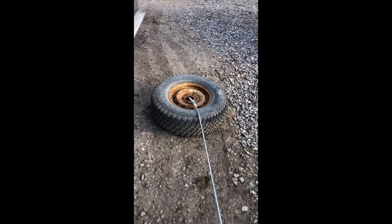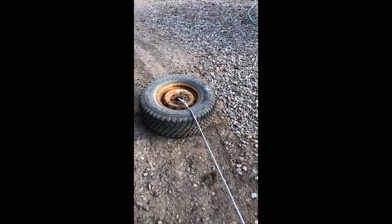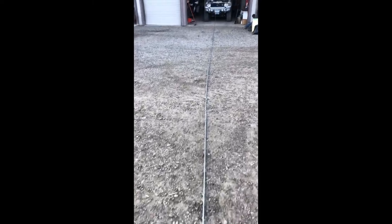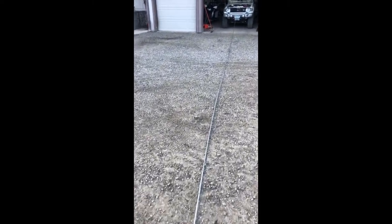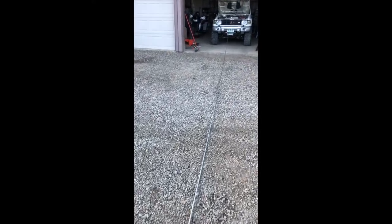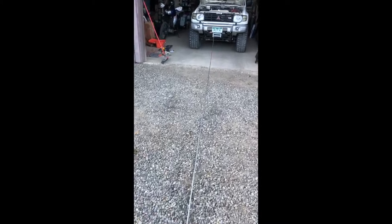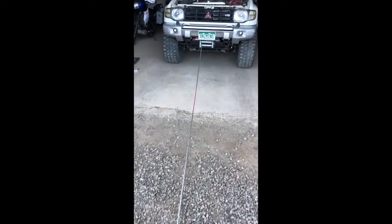Last thing I'm going to do before buttoning things up is get the winch cable re-spooled. They come from the factory pretty loose. I pulled it all the way out and hooked up to a tire so I've got some weight, and I'll get it spooled up nice and tight. I grew up in the crane and rigging business, so having cable spools that aren't right is a pet peeve of mine. When I did the first wrap I used a hammer and pry bar to pack it tight on the drum, and all the others lay in the groove accordingly.